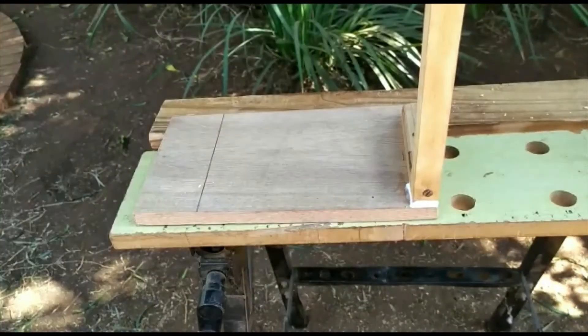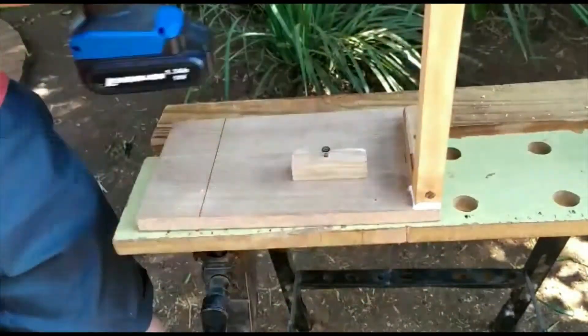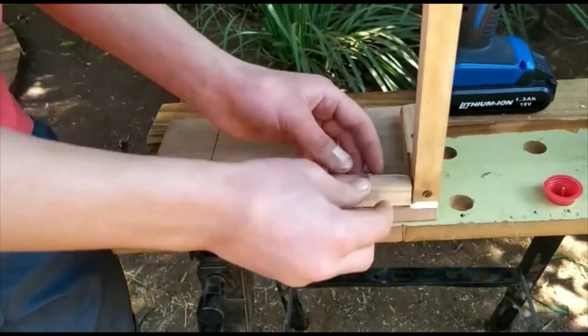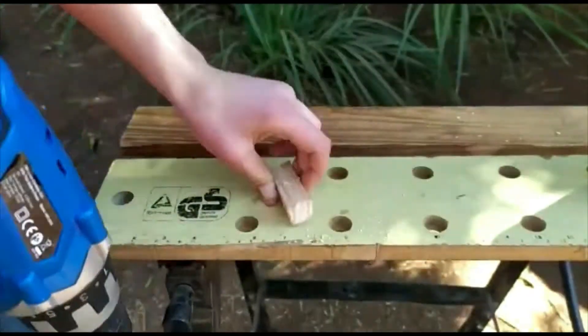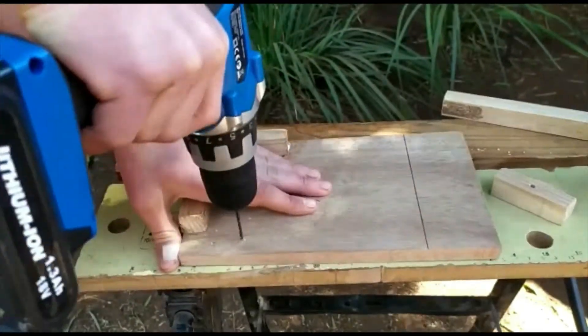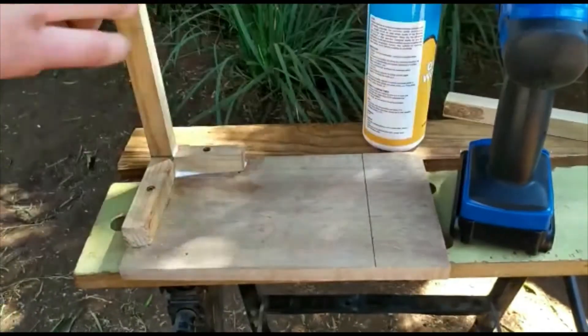Then you can either glue or screw in the 4 uprights, or both. I am using wood glue — the brand does not really matter as long as it is wood glue. You can now glue in the other two 100mm pieces at the top, but one must be glued in the middle and not at the top. You can also glue in the other two 65mm pieces.